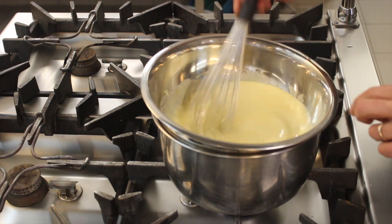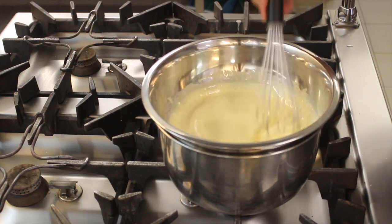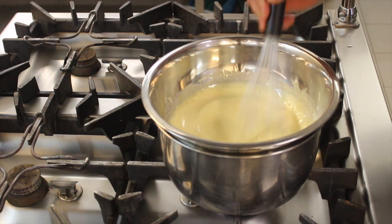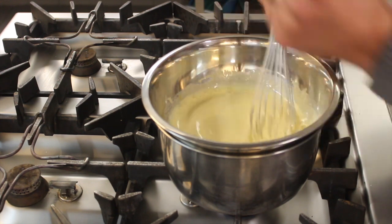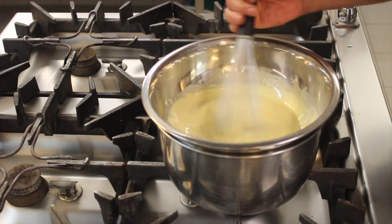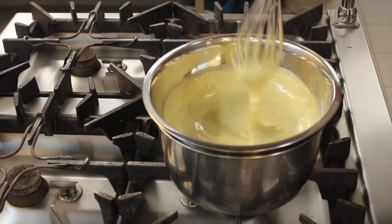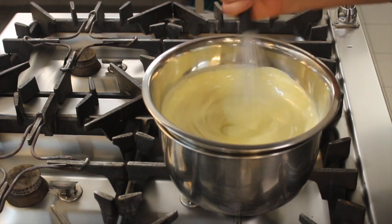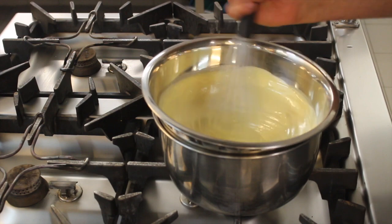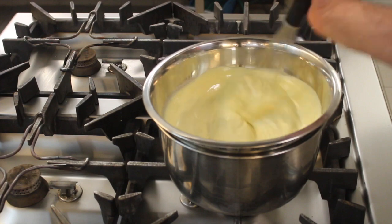We need to keep stirring, keeping the water from boiling, and continue stirring for 10 to 15 minutes until the mixture puffs up and becomes beautifully fluffy. With calm and patience we let our 15 minutes pass. Look here — as you can see it comes out nice and thick.